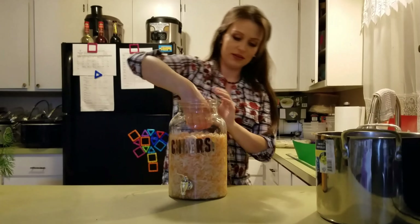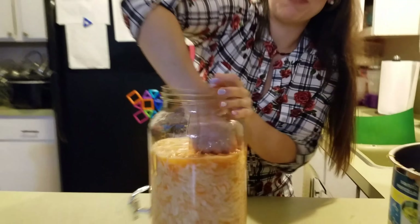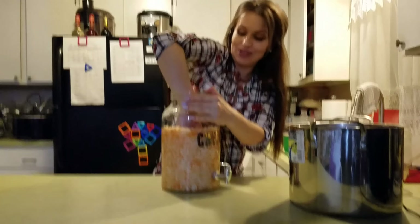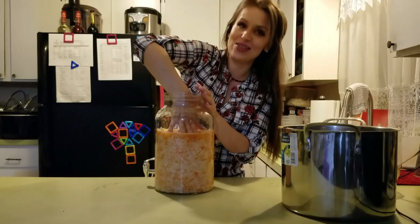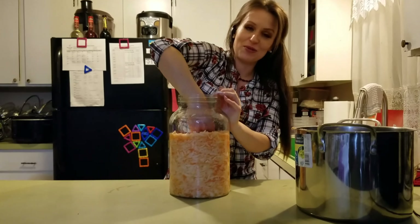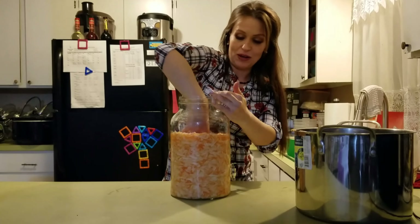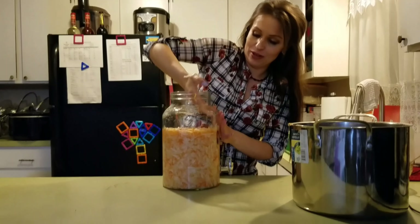I've stuffed the other half of the cabbage in here along with the carrots. Look how much juice I'm getting — and it's going to be a lot more in just a little bit. My whole hand is sinking in. Now, I completely forgot to tell you: the first day it's going to be fine, but on the second and third days it's going to start releasing gases and it's going to stink like there is no tomorrow. Do not throw it away — in just a few days it will disappear once you get rid of all the gases.